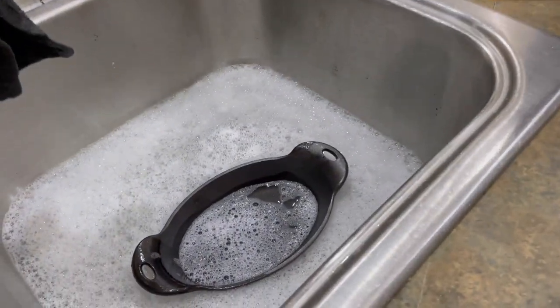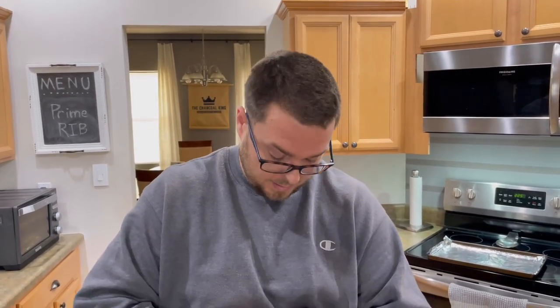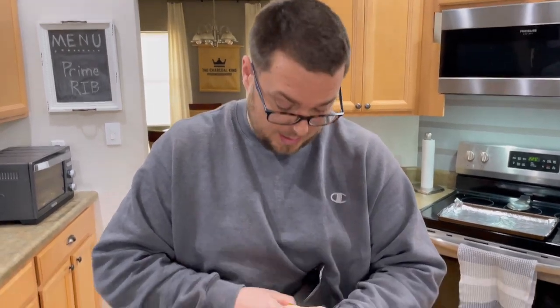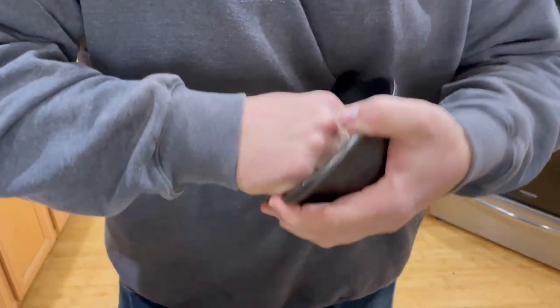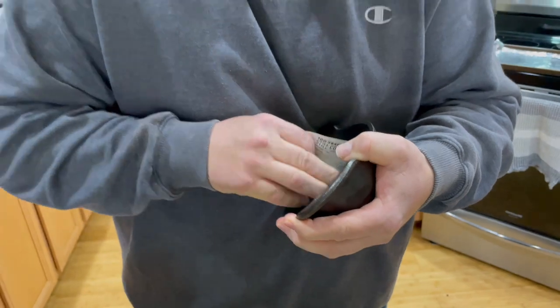People will say this is the first and only time you'll ever wash your skillet with soap — bull crap, absolutely not true. Do we recommend it all the time? No — you want the oils to stay on your cast iron. But washing it with soap is not going to hurt it or kill it, and if you season it the correct way, you'll be fine.